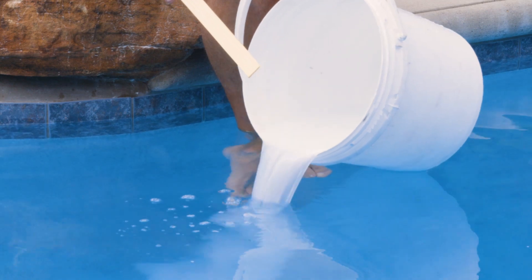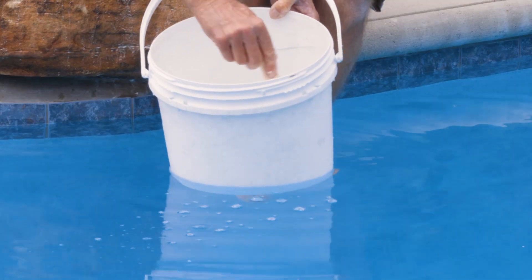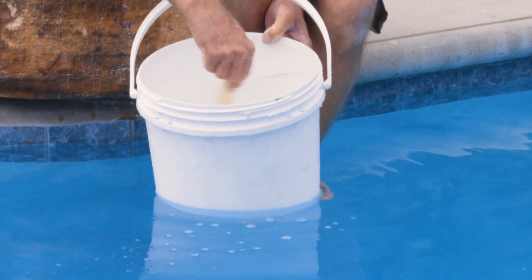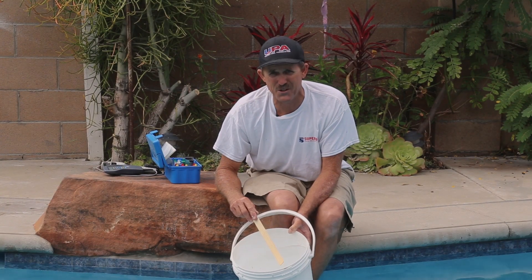If you're not a guy that's checking calcium, you're not a pool guy. This is the most important test other than conditioner and stabilizer that we have. The thing I always say is: if you're not testing, you don't know.